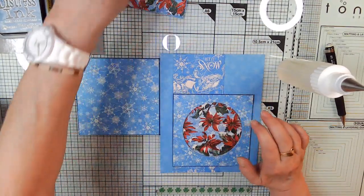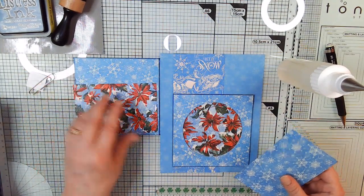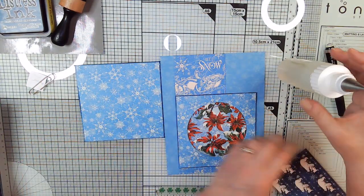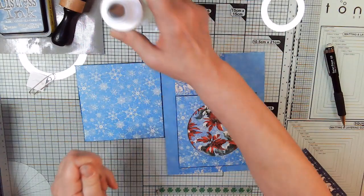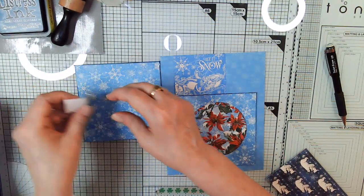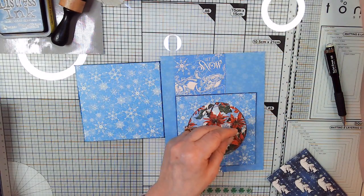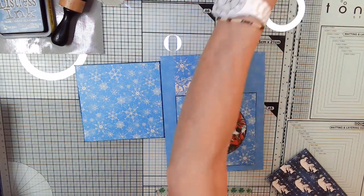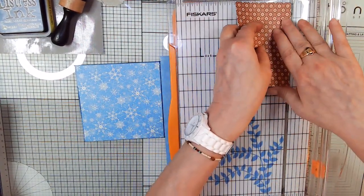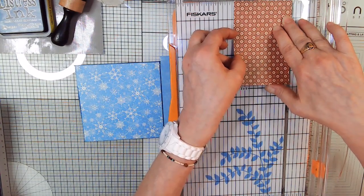So then we're going to put pockets on the back. That's too tall — it's a little over three inches. We made them two inches.